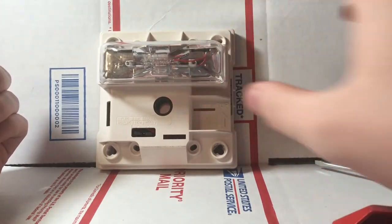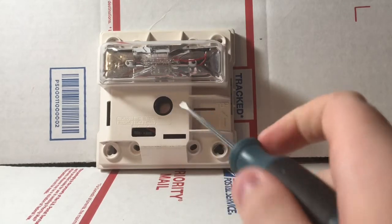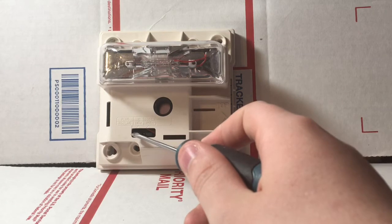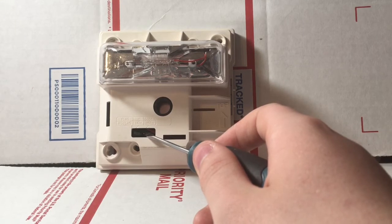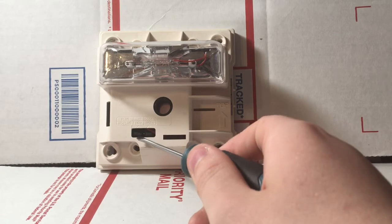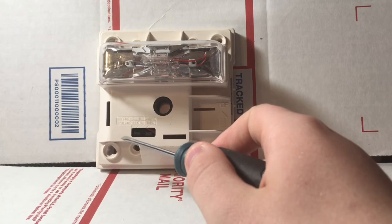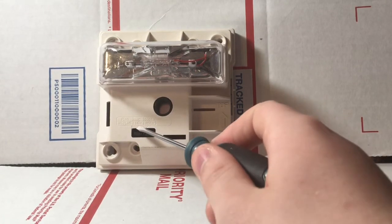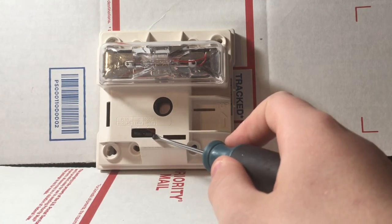So now here's the alarm without the cover. The first thing we're going to look at is right in here — this is the horn, and right here are the settings for the horn. It has options with these little jumpers in here for code 3 or continuous, as well as high or low volume. By taking a pair of needle nose pliers and pulling these out and putting them in different positions, you can set whether the horn will do continuous or code 3 and whether it's on high or low volume. Right now you can see it's set on low volume code 3.